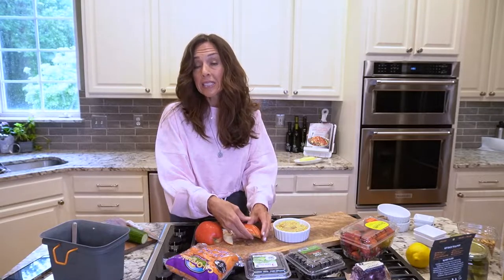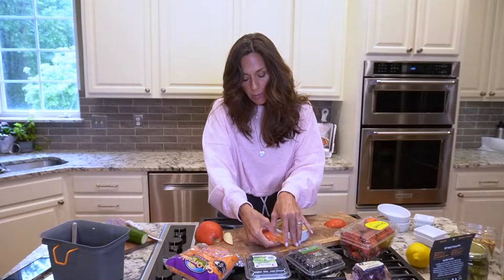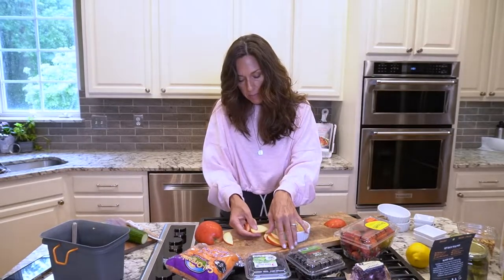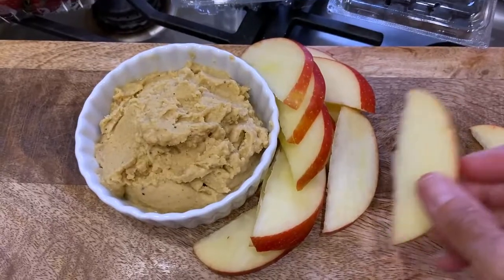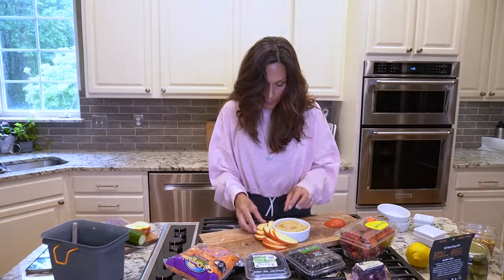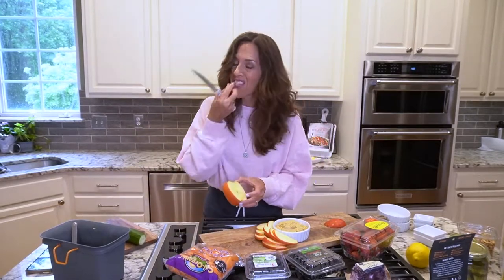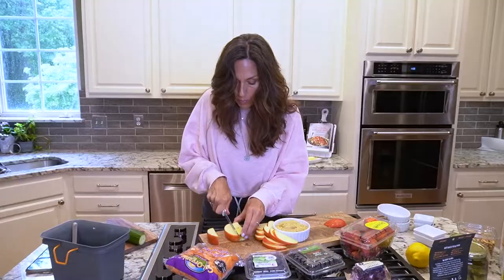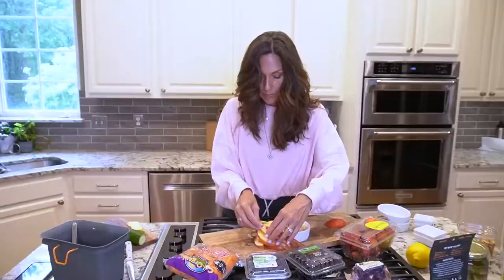I have some sliced apples and I'm just going to fill in the space around the hummus and make it really pretty, because that's what it's all about. I'm gonna use all the apple because to me it's like one of the stars of the show. There goes the apple.